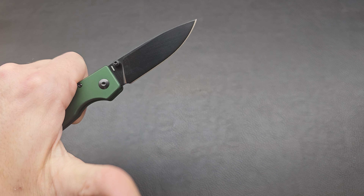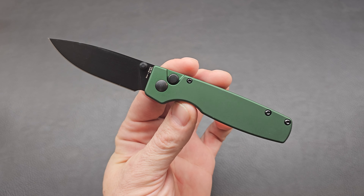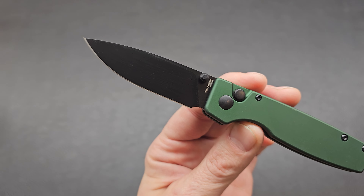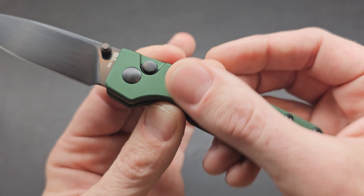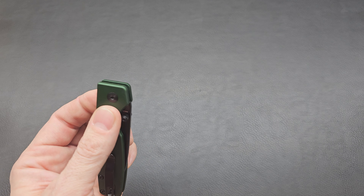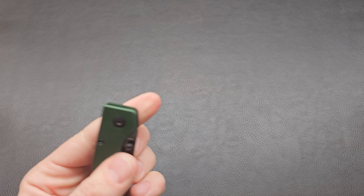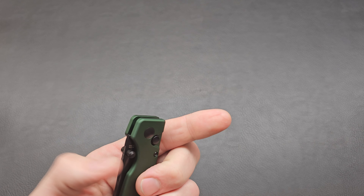Let's test drive it. Boom, there it is — out. It's a smaller knife for sure. 154CM blade right there. Looks nice. We have an aluminum handle. It's got this green coating on that smooth aluminum handle. We've got our button lock. Thumbs out nice, flicks out nice. Initial action — that flicks out perfect every time. Really excellent out of the box.